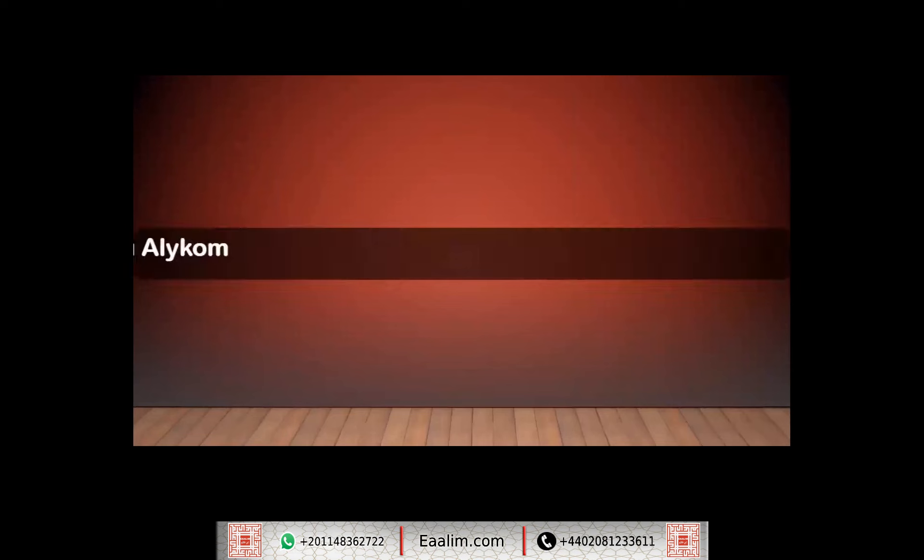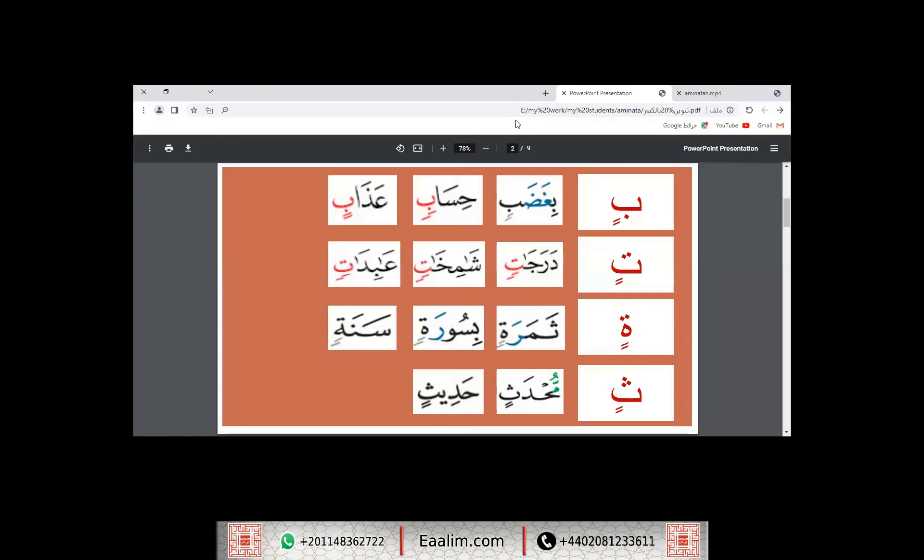Assalamualaikum, Sister Aminata. How are you? This is your plan, InshaAllah. Last time we finished the Tanwin with Fatha. And today, InshaAllah, we will start Tanwin with Kasra.